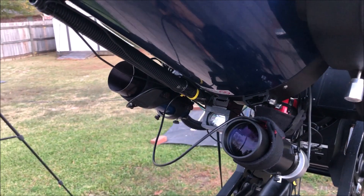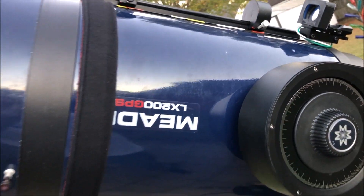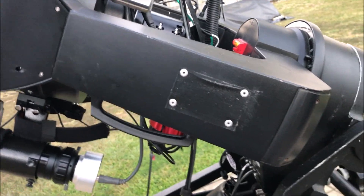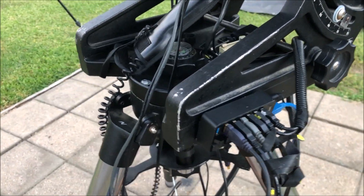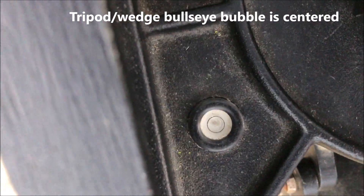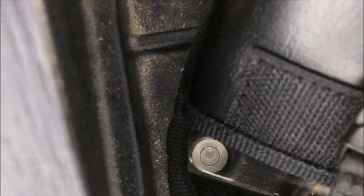Now the wires — the new heater wires. That's my USB hub. I'm going to come over here to the bullseye level on the tripod. Right now I have my protective cover off of my hand controller because it wouldn't show up in the camera very well on the display. But you can see the bullseye is level.